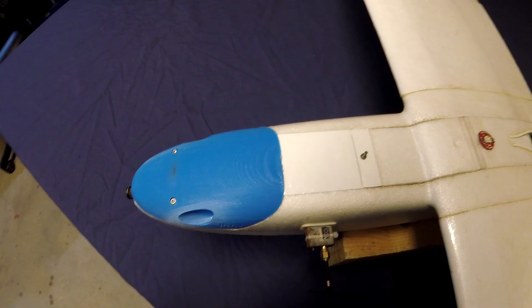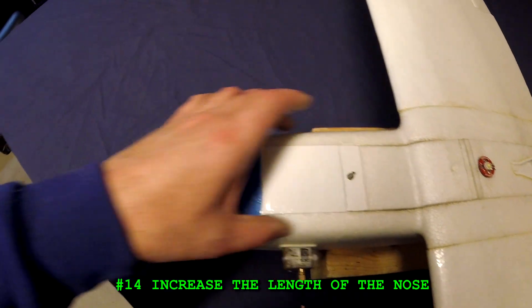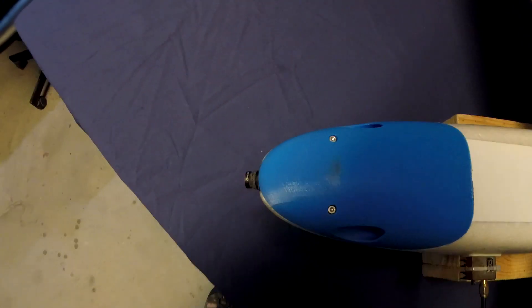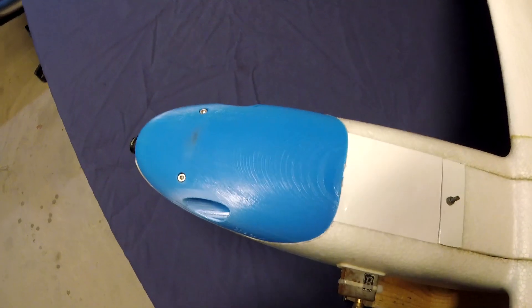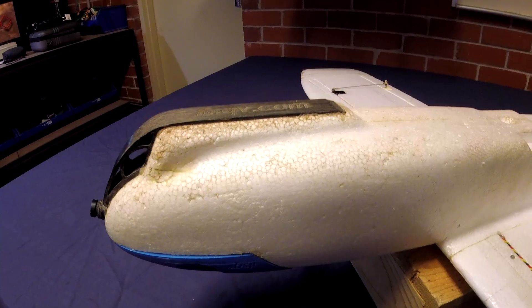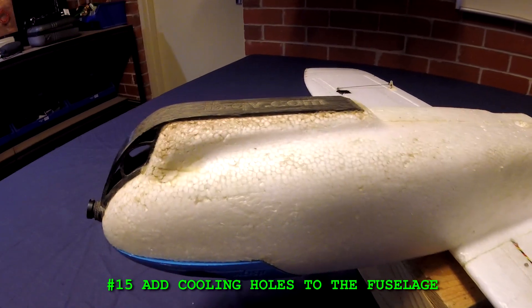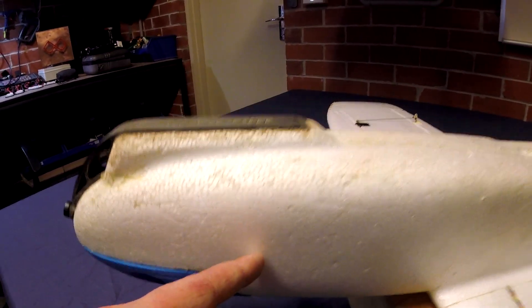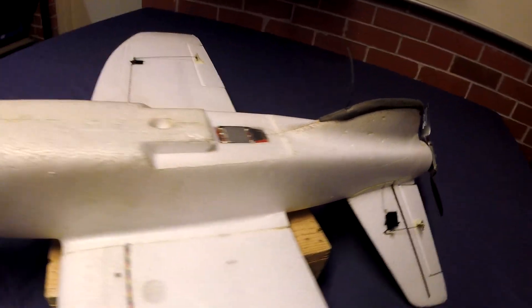Number fourteen: increase the length of the nose. I'd like to see the whole nose section extend another inch or maybe two inches out the front. That'll help when you're positioning your batteries and make it a bit easier to get the CG. Number fifteen: add cooling holes to the fuselage. I'd like to see some holes somewhere up the front and also somewhere down the back, just to help keep the temperatures down.